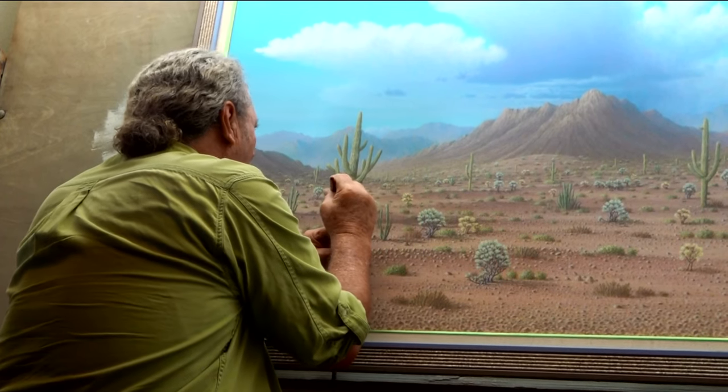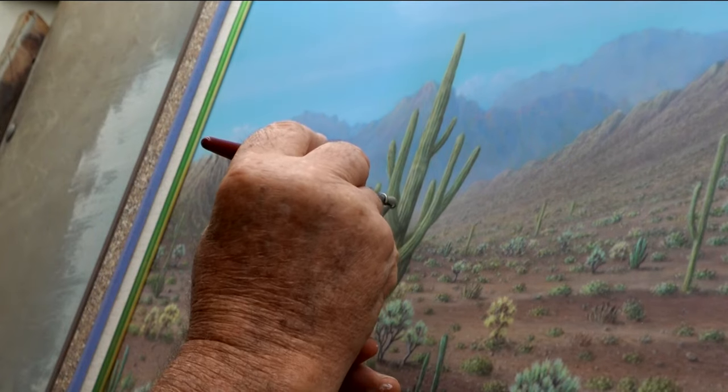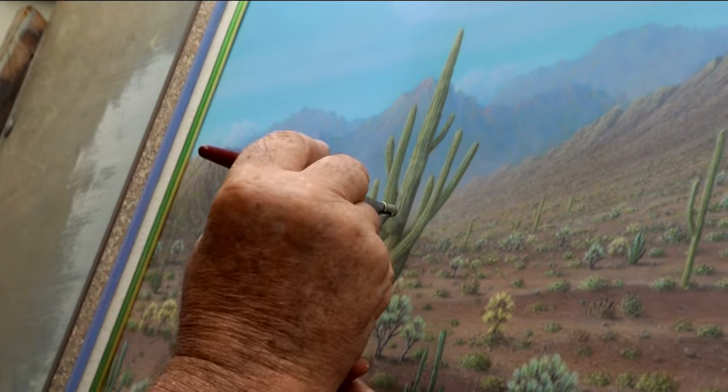He first discovered airbrushing on the boardwalk in Mission Beach. I saw a guy doing a pair of shoes down at the boardwalk by Hamels, went home and got one, and started painting t-shirts. That was when I was 18. Since then, his work can be found in homes and galleries around the world.